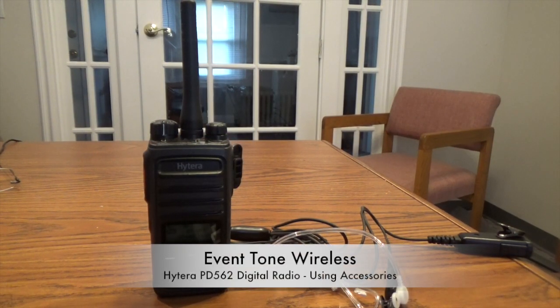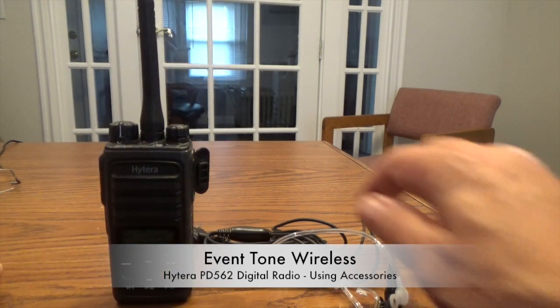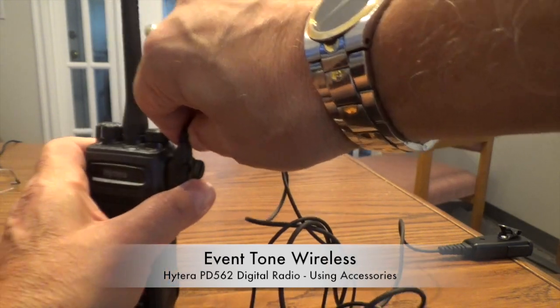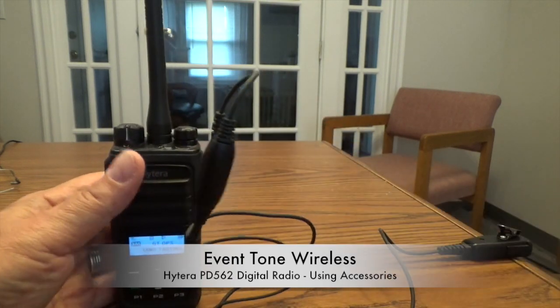The Hytera PD562 offers a communications accessory port to allow you to plug in a variety of different accessories, things like speaker mics, surveillance mics, D-rings, and light headsets — production type headsets with the boom mic in the front. This is a two-prong connector. I have a surveillance mic right here that works with the Hytera PD562. It goes in upside down. The thicker prong is on the top, as is the thicker hole in the radio. You push it in until you hear it click. The Hytera PD562 accessories have a little thumb screw — you just tighten it in, and this way you get it all the way in and it doesn't come out.